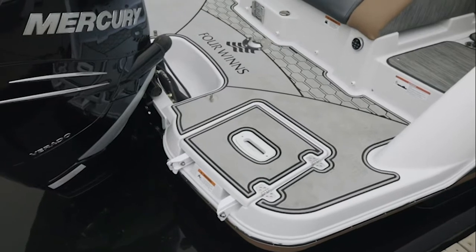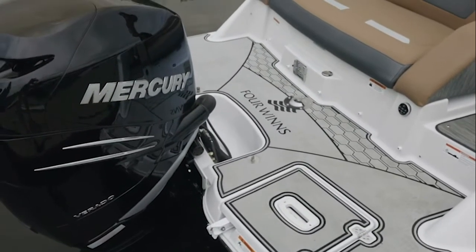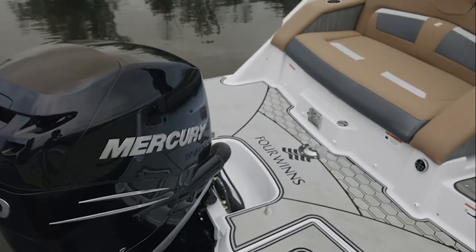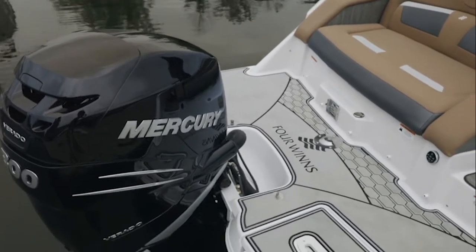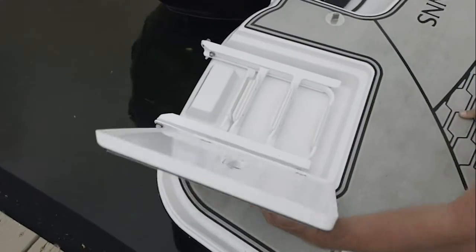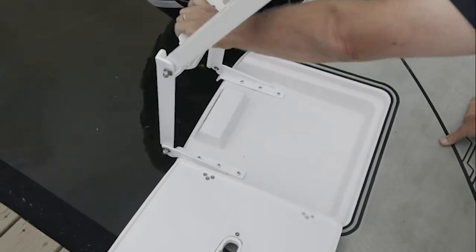Coming back to the stern, we'd like to spend a few minutes talking about the wide, full-width walk-across swim platform, which is a rarity on outboard power. The design of the swim platform offers very easy access from the dock to the bow. The swim platform also holds the covered, angled, deep-reach ladder.